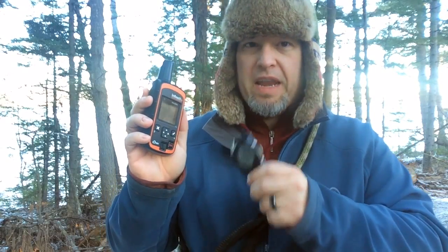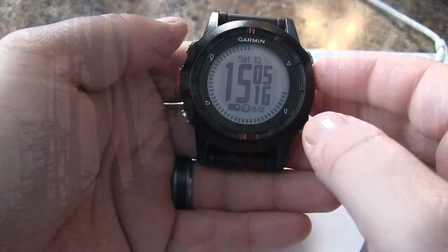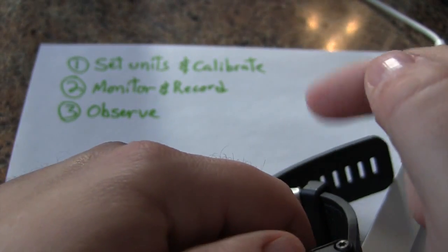While the DeLorme inReach Explorer does have a barometer, we can't access or see the actual value, so we're going to be using the Garmin Fenix for this task. If you have a GPS with an electronic compass or the ABC feature, you can probably display the barometer value on your data screen. Let's go back inside and go over what we need to do to forecast some weather.